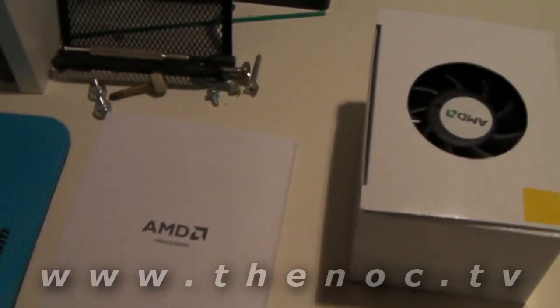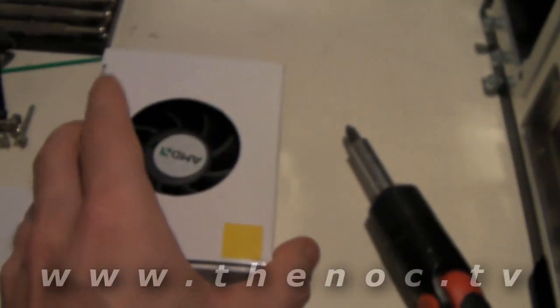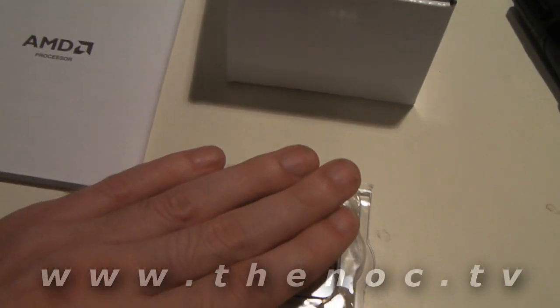Deliberately shown in the wrong setup so you can't see the serial number. Your OEM case fan with thermal grease already on it. And the processor, which I'm conveniently covering up so you can't see the serial number on it. Like I said, this is a Phenom 2 AMD, but it's in this little case.